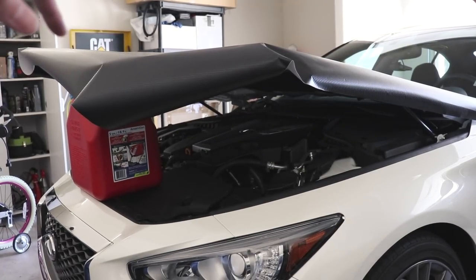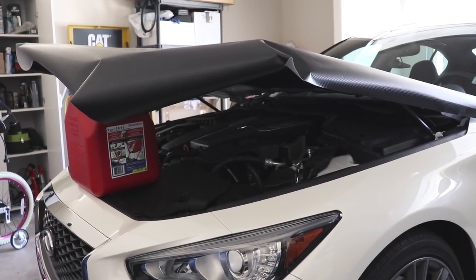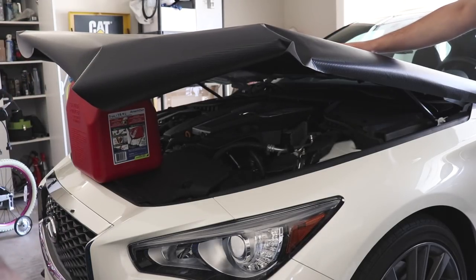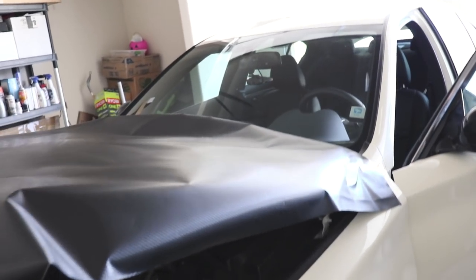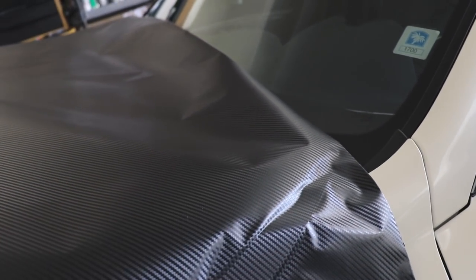We laid a gas can underneath the hood so it would stay slightly elevated to let the heat out and give us working room. We're going to peel the backing off the vinyl and start adhering. I've seen approaches going front to back or side to side — one video showed a Mustang with a similar concavity where one person anchored one side and pulled slowly across. The vinyl is very forgiving, and the initial contact point was easy to move with just a finger.